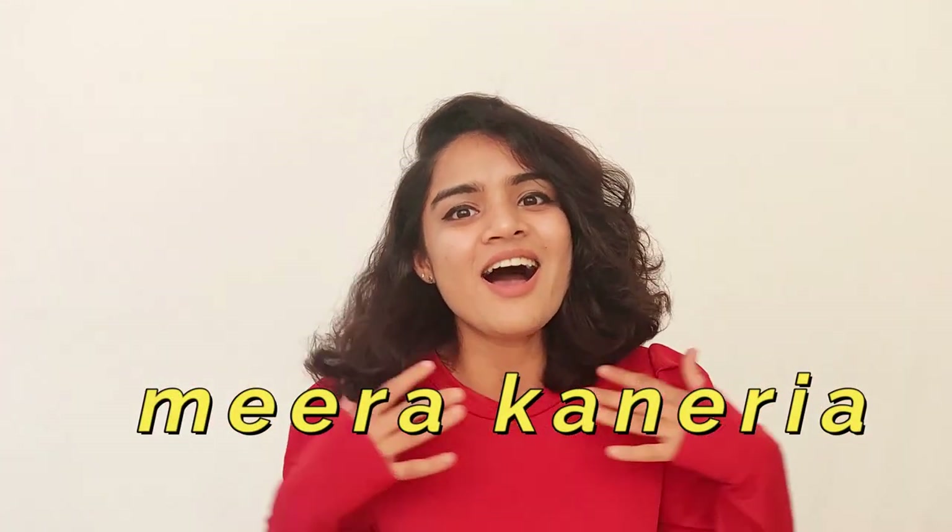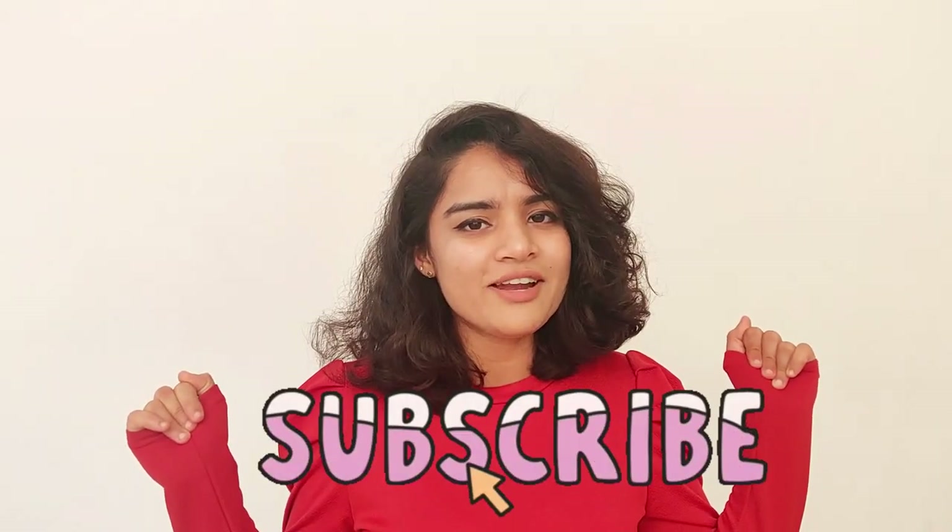So if you are new here, I'm Meera Kaneria. I upload fashion videos every Sunday on YouTube. If you are new here, do consider subscribing to my channel.